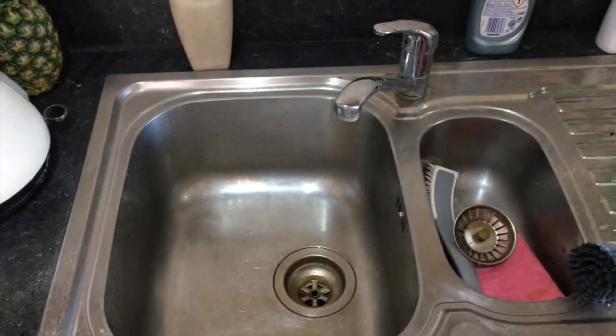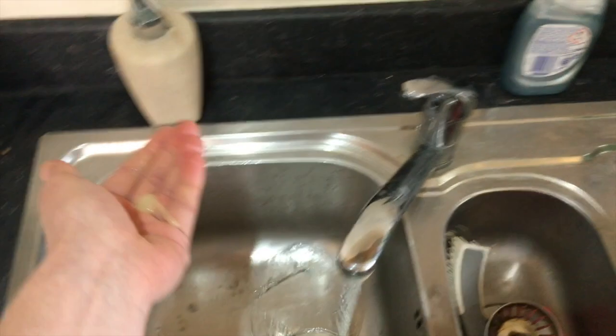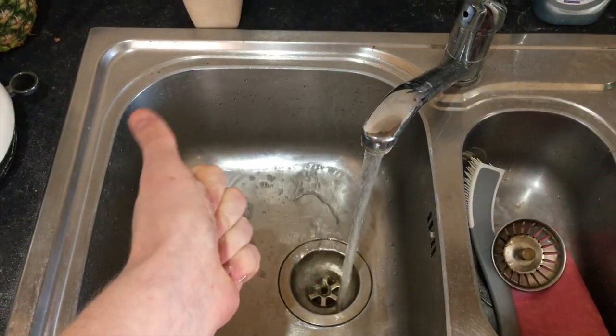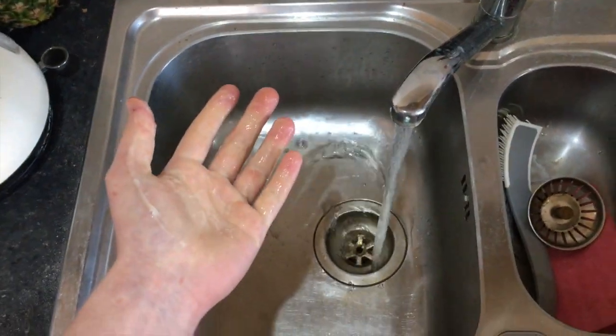Okay, step one is actually to wash your hands. It's actually got nothing to do with the experiment — just there's a global pandemic going on, you should wash your hands for 20 seconds. I'm not going to make you watch that and I can't really do this one-handed.